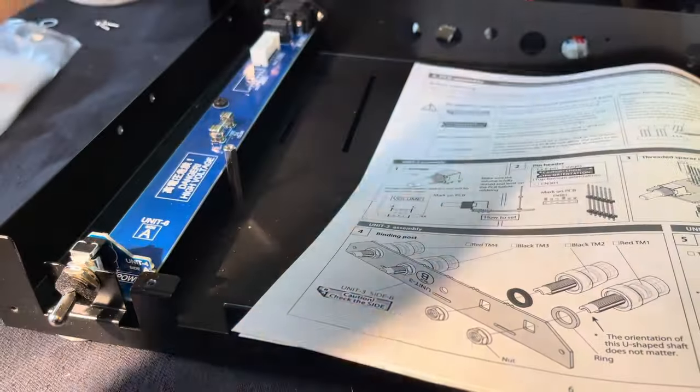One thing they talk about is coupling capacitors — I've always called them DC blocking capacitors, but it's the same thing. These are very important for the sound of the integrated amp. Basically between each stage there's a capacitor that blocks DC. These are the ones that come with it — these little tiny 0.1 microfarad capacitors.